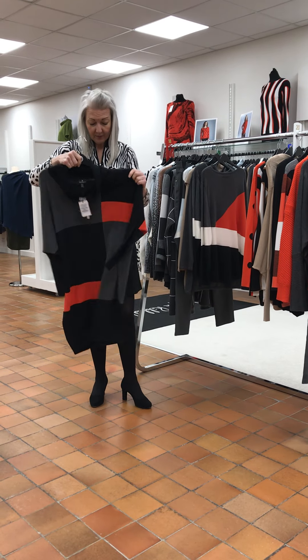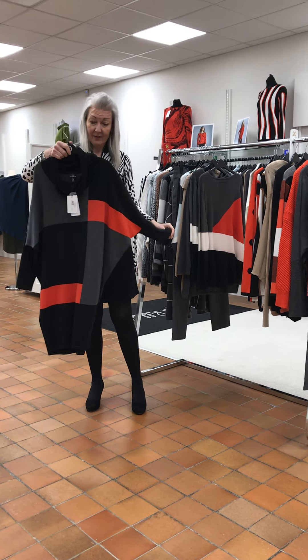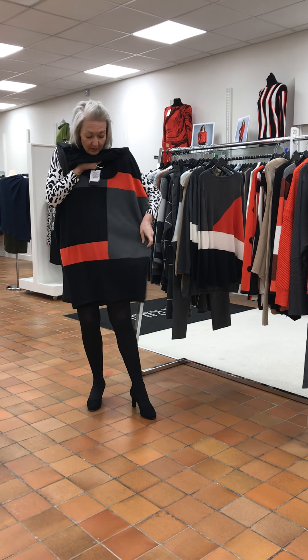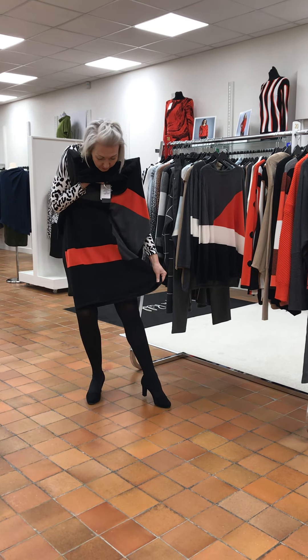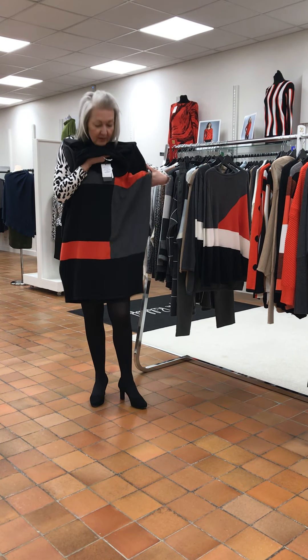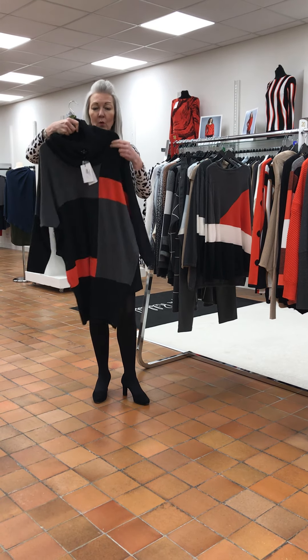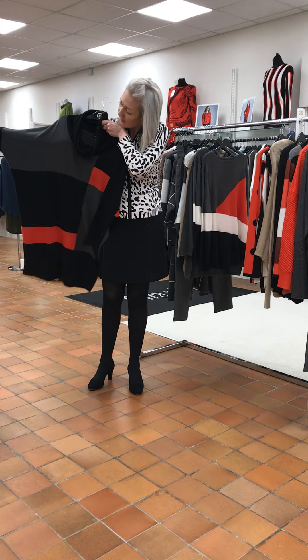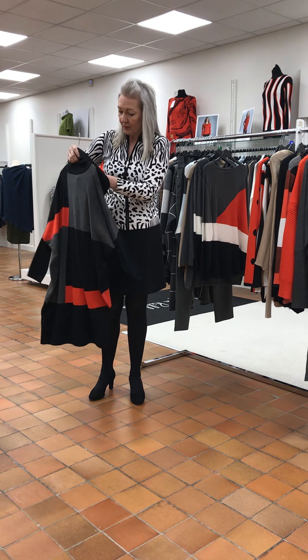Marble do a good knitted dress — this is a lovely piece. Cow neck. That will give you an idea of the length. It is neater across the bottom. Looks fabulous with black thick tights. Very easy — hides all manner of Christmas cake shape. You can see the sleeves here. And this was £80.